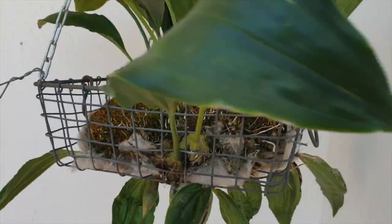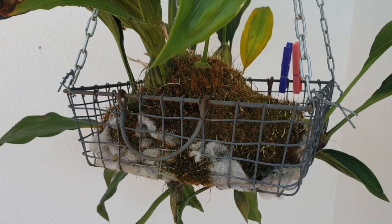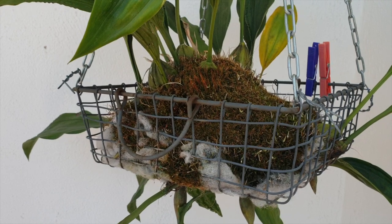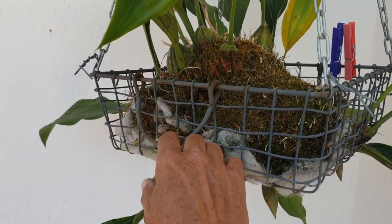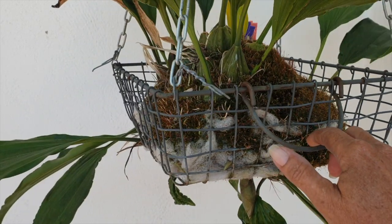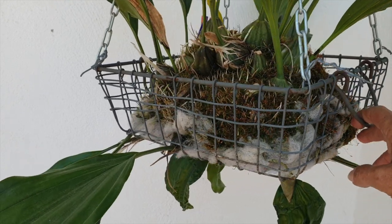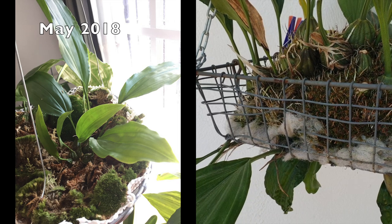Want to see how my Stanhopia acidensis evolved since it started pushing spikes? It's been an amazing seven weeks which I thoroughly enjoyed, and with this video I want to honor Stan the man for being so generous with the blooms, his fragrance and wealth. How about some details on Stanhopia spike behavior that I have come to observe since Stan arrived in the collection in 2018.